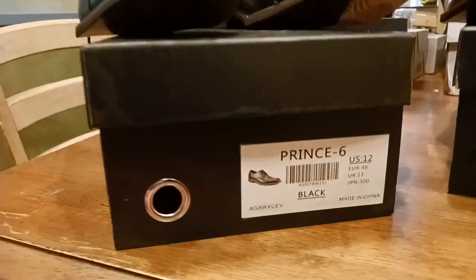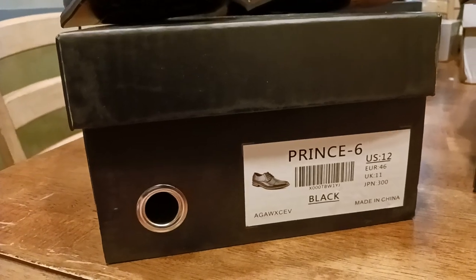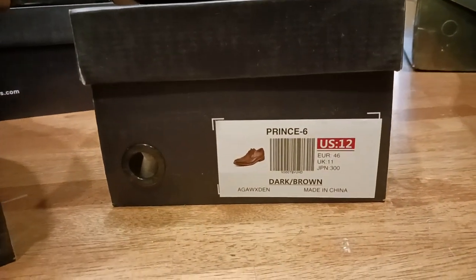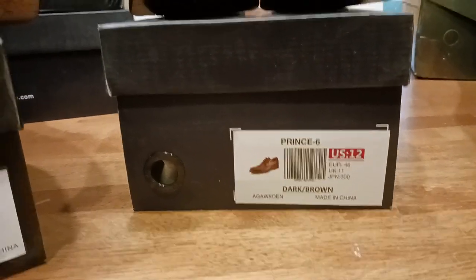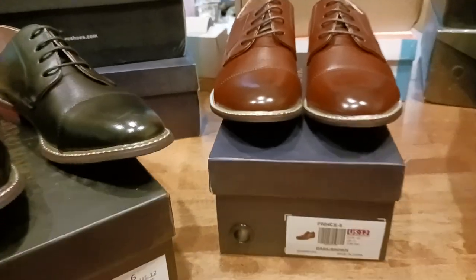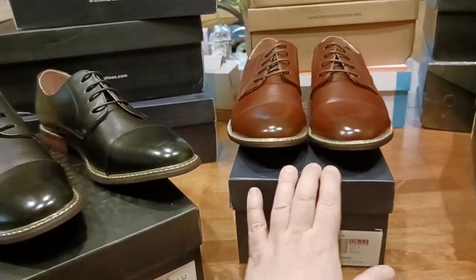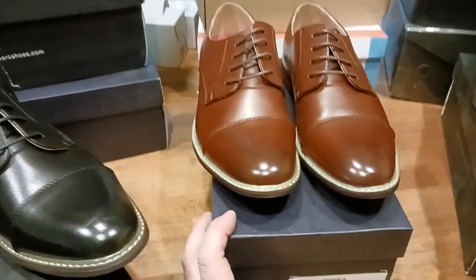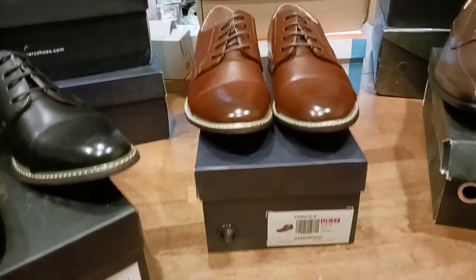Here are your barcodes real quick if you want to see them. Prince Six is what they're calling this — Moda Italia — like dress shoes, dress Oxfords, basically. Same model or same style, just different color. These are the brown color, and in person these are a lot darker. I'm having troubles with my camera shading and lighting, but in person they are a little bit darker than what you see here.